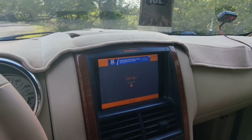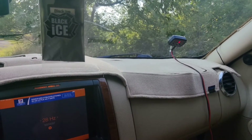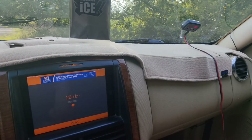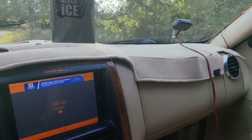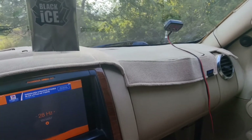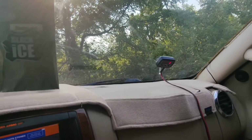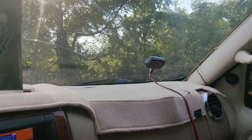We're back. I'm going to try to hit 28 hertz at 160 decibels. I got one window open and we're going to roll into it and see what we get. Looks like 160 at 28 hertz.